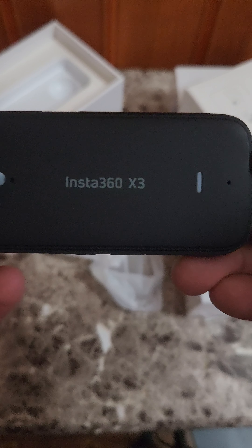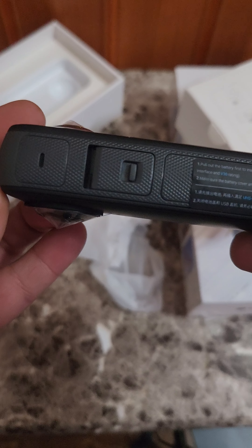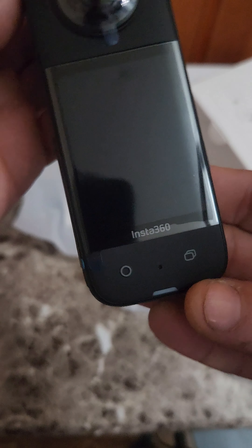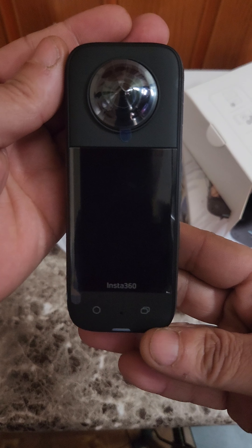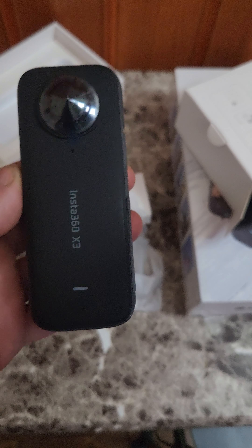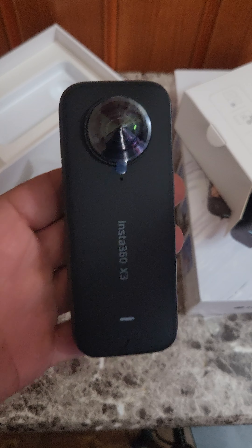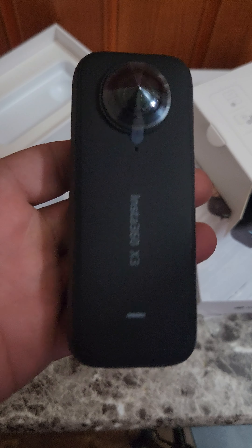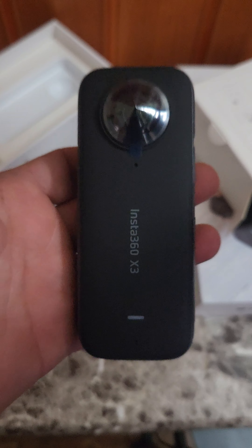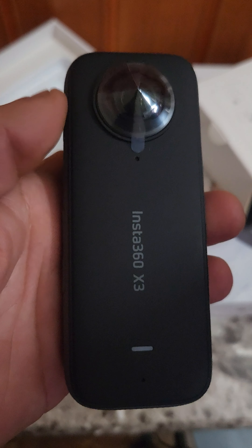Sorry guys, let me show you guys real closely. This is my unboxing video — make sure you subscribe to my YouTube channel and like the video. Show support, it's free. If y'all want to see the latest gadgets, I'm here. I will be doing unboxing videos, reviews, and all that good stuff.